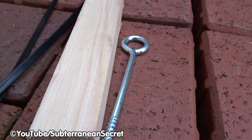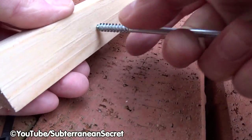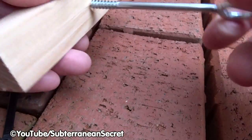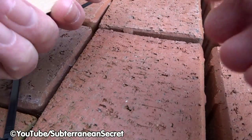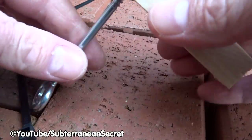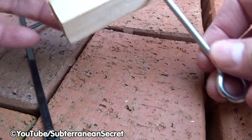To make the feeder hanger, all you need to do is screw the vine eye into the piece of wood — no tools required. Just screw it into the center. Take your time. Screw it in far enough until it's nice and tight, and not coming out the other end.